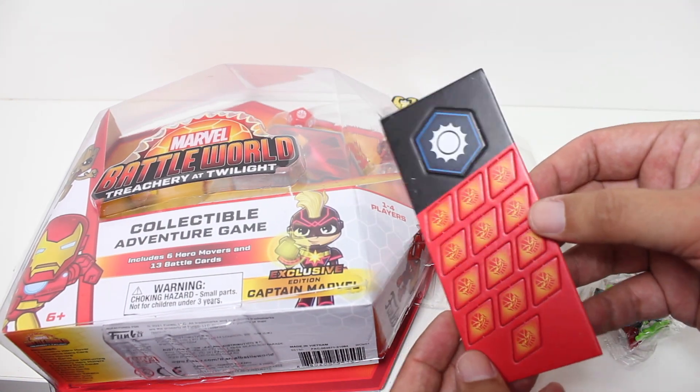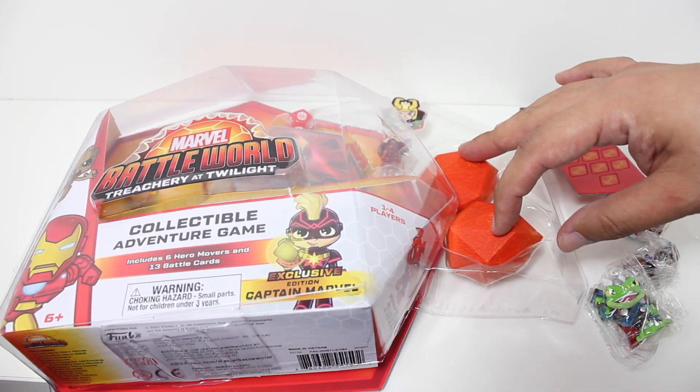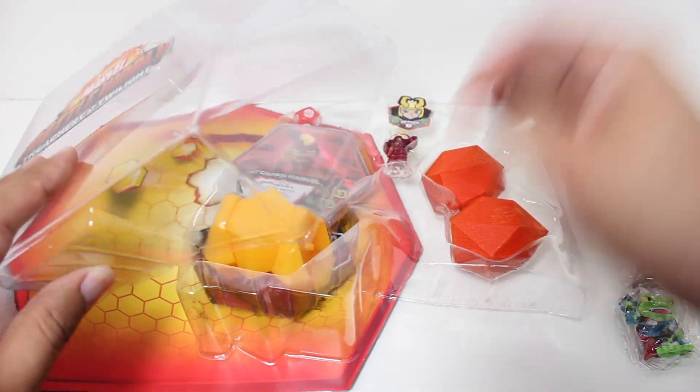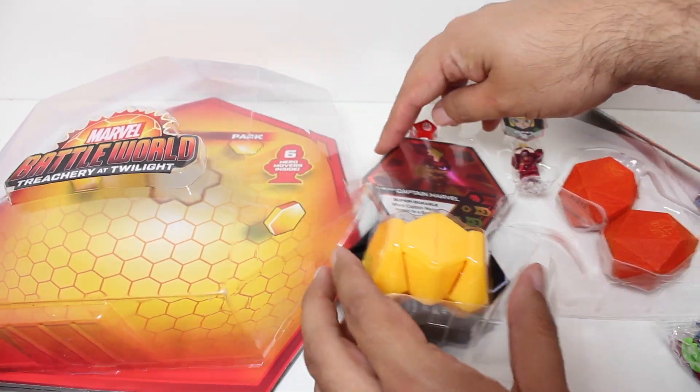We have the cardboard pieces — the not-premium cardboard pieces. We have two Thanos stones. And we got the little figure stands.